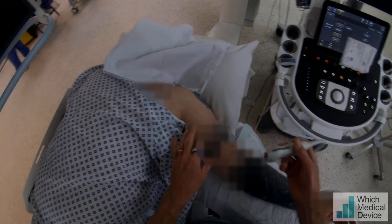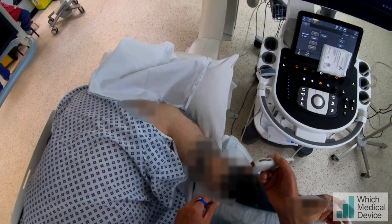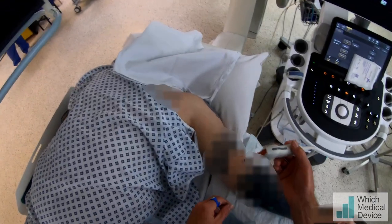This gentleman has a brachial dialysis fistula and he's got raised venous pressures on dialysis, so we suspect he's got a recurrent stenosis at the cephalic arch.